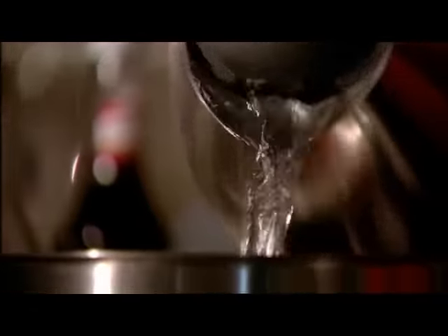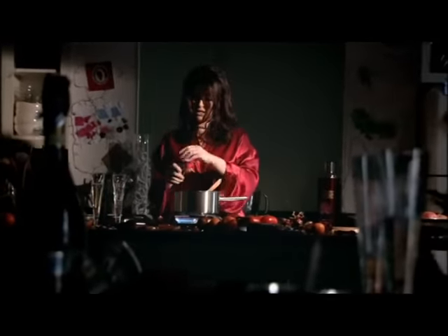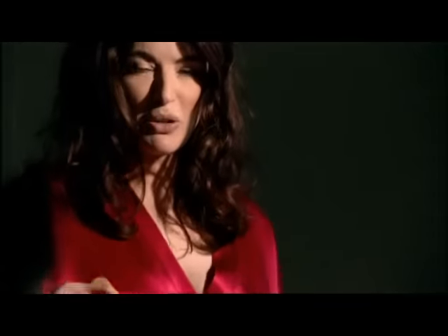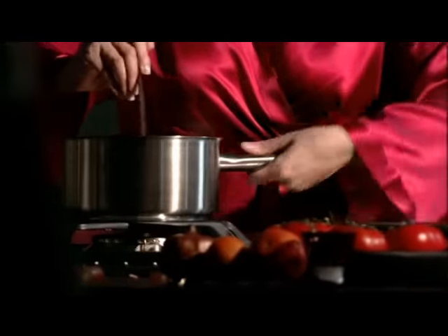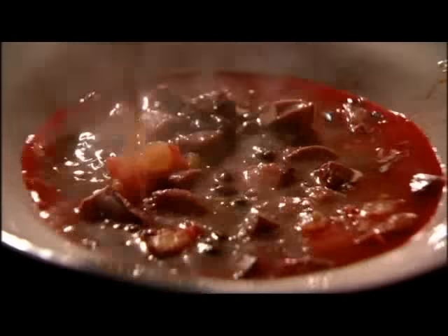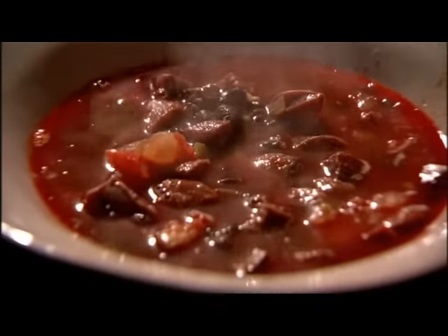It needs some stock — just going to use some hot water from the kettle and some instant chicken stock. The deal about this is that it is both a salve and also a slight shock to the system — you're going to make yourself a bit better one way or another, or both. Into the bowl. Some coriander — seen better days, but then, haven't we all?